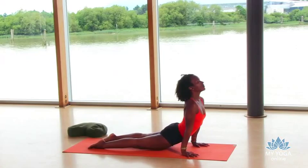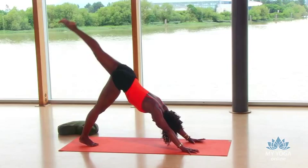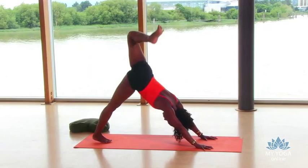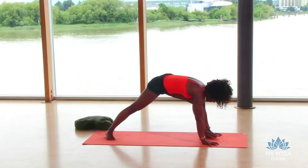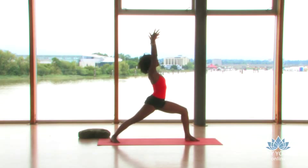Inhale, lift your left leg up. Bend the knee, open that hip again. Straighten your left leg, extend, step your foot between your hands. Spin your right heel down and lift up into warrior one. Keep those hips square. Interlace your fingers behind the back — maybe switch your thumb and pinky on top. Exhale, bow forward — humble warrior.